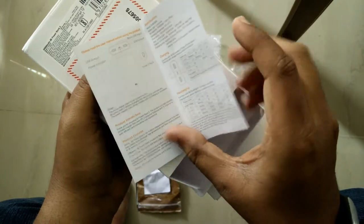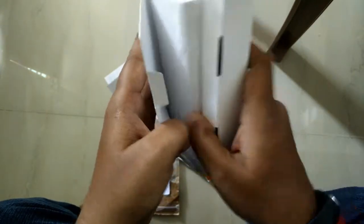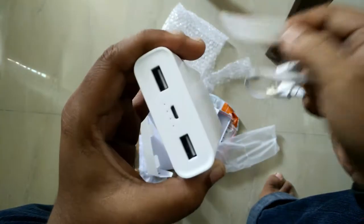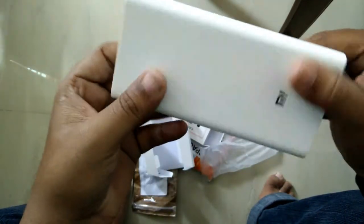Inside the box you get a USB cable and the power bank itself. It comes with 50% charge.